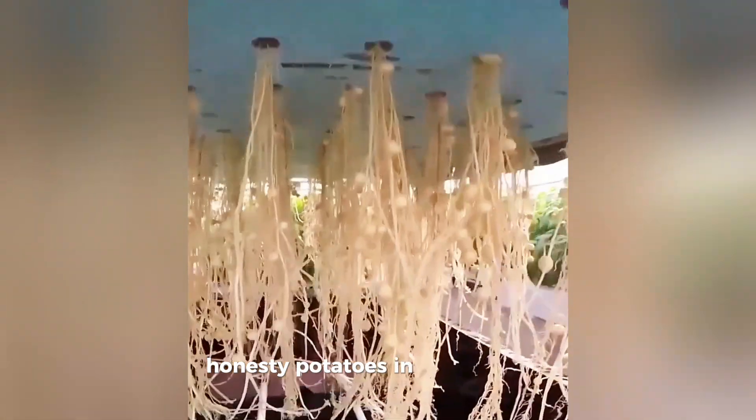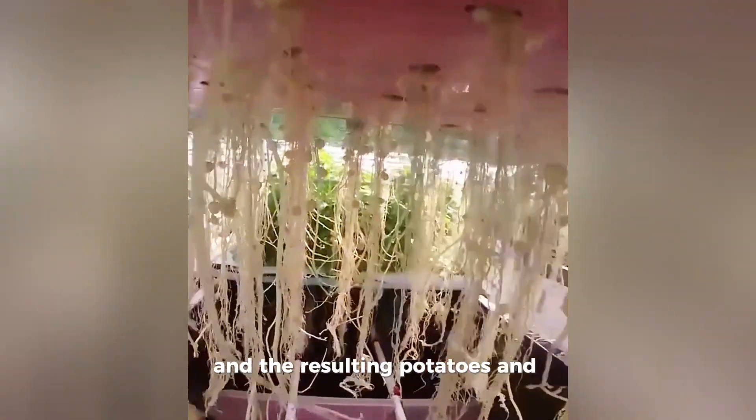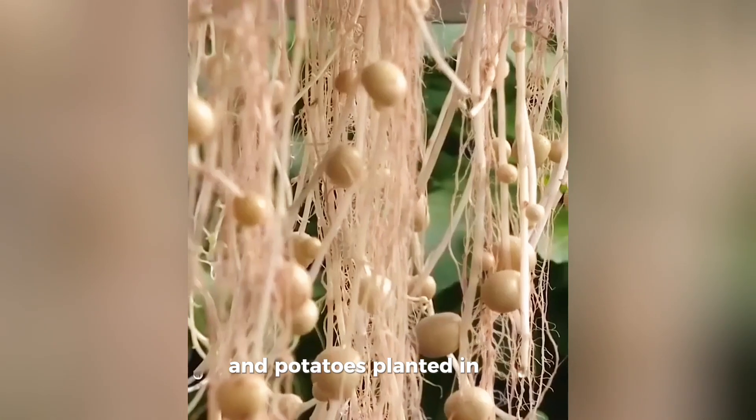Harvesting potatoes in this way is also faster, and the resulting potatoes are cleaner than potatoes planted in soil media.